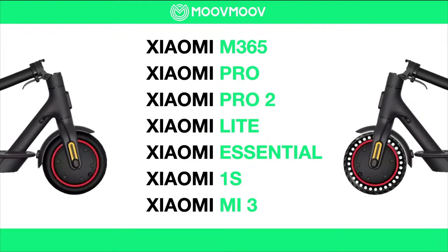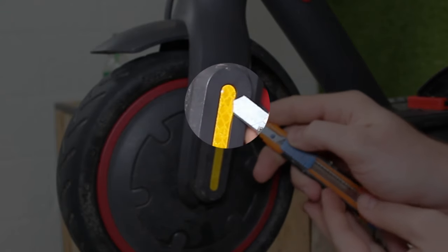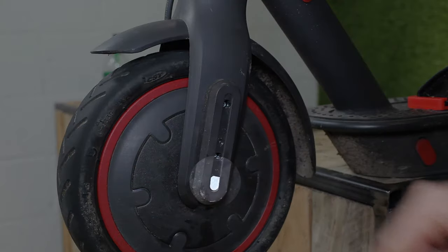Okay, let's get started. Step 1: begin by sliding the tip of a Stanley knife between the sticker and the plastic cover to lift and remove it. Be gentle, as you can see they are delicate.